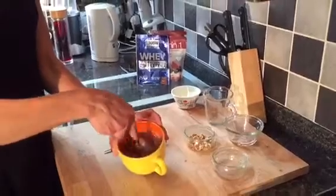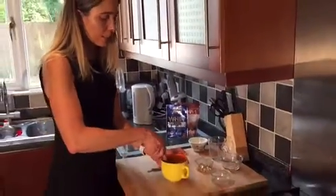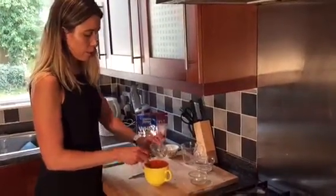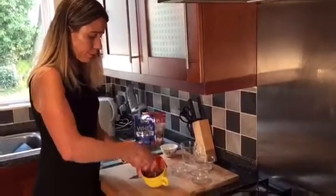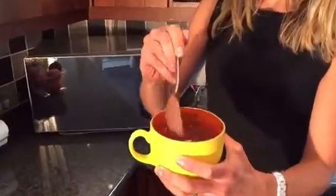When it's all mixed up, go ahead and add the nuts. Look at that — it will be exactly like that.